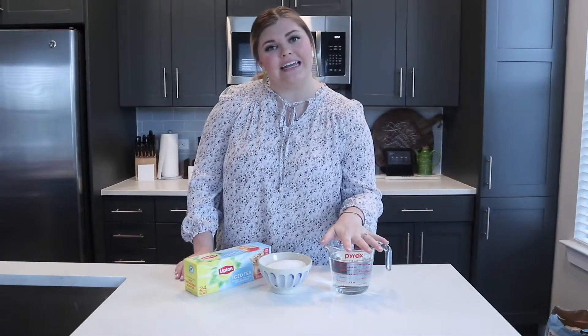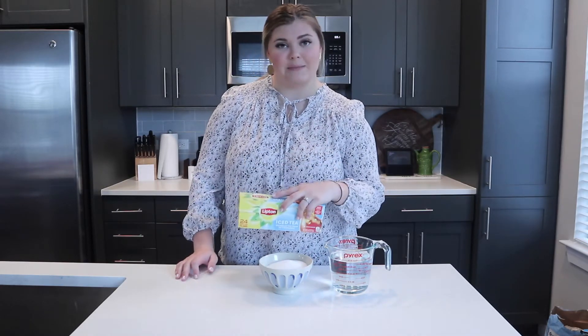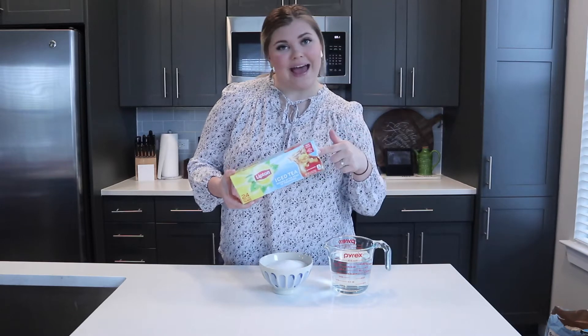First up, you're gonna need some water, some granulated sugar, and three family-sized tea bags. My favorite brand is Lipton, but you can use whatever brand you prefer — just make sure that they are the family-sized bags. With all that being said, let's go ahead and get started on making this sweet tea.